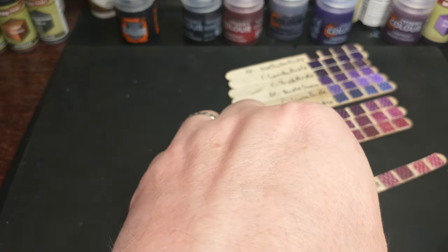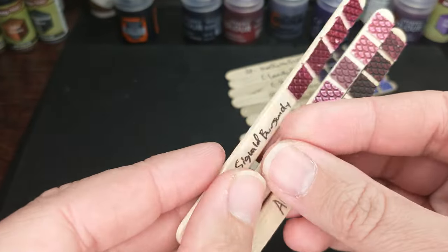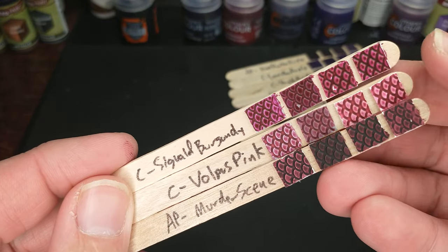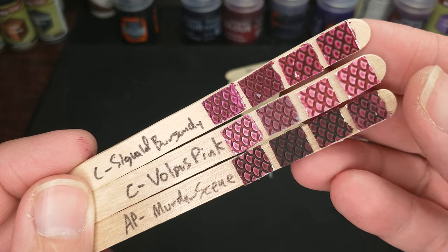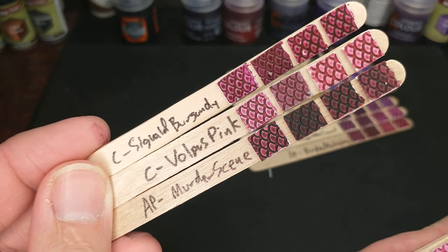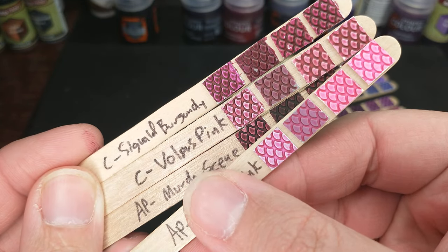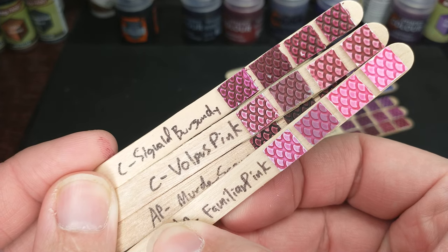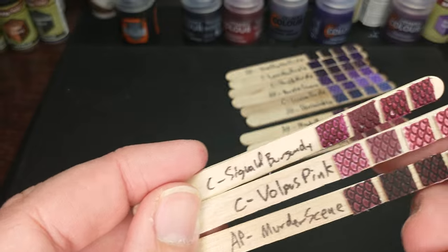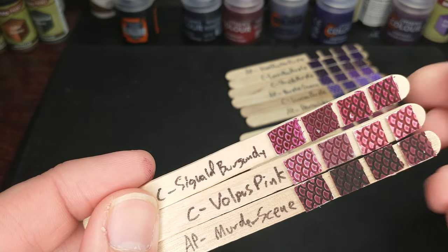We also have to take a look at the Citadel Volpus Pink, because it's definitely on the pink side of our purples. You can see it's lighter than either of these. And comparing it to the Army Painter Familiar Pink — it's not that pink. It's still definitely in what I would call the purple spectrum, even if it is a definite red-tinted purple.